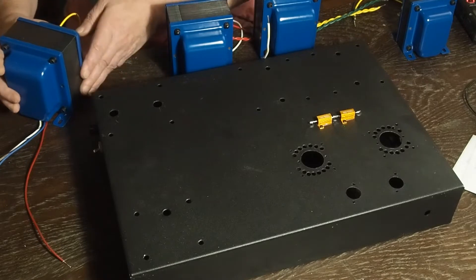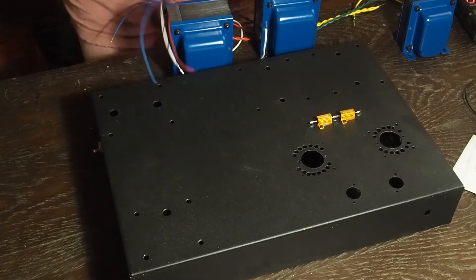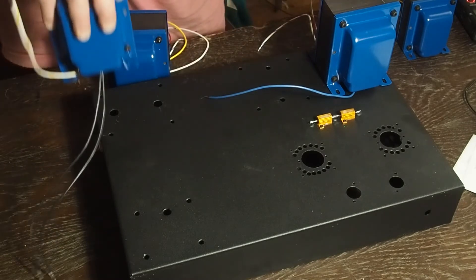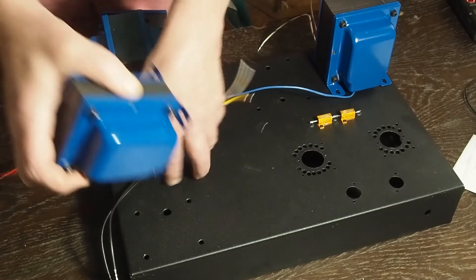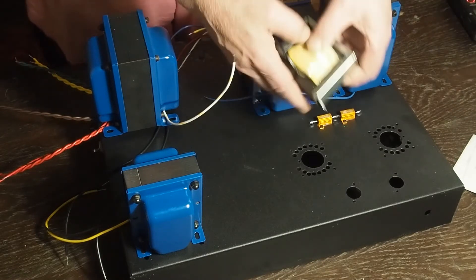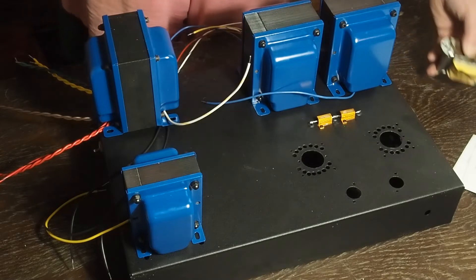These things are huge. This is one of the output transformers and this one is going to go over here. The power transformer is going to go like this. The choke is going to go up here in the front, and then the other output transformer is going to go back here. There's a second choke that's going to go underneath this one diagonally, using two of the existing bolt holes so we don't have extra holes.